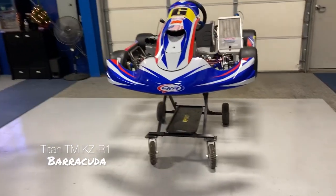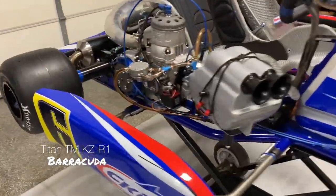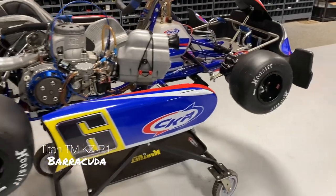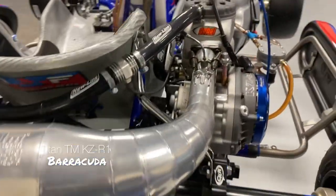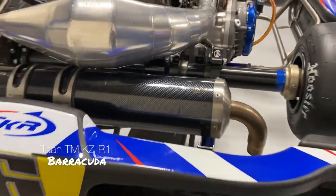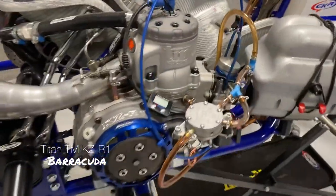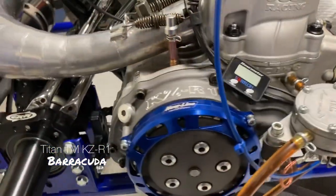This is James at CKR USA. Let's go over this 2022 CKR Barracuda. This is a 32 millimeter chassis, comes with this beautiful ceramic coated pipe, MC Racing silencer. This is a Titan version KZ-R1 from TM.